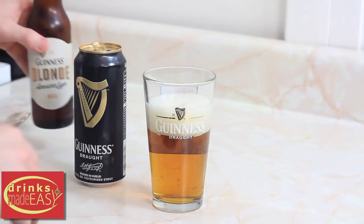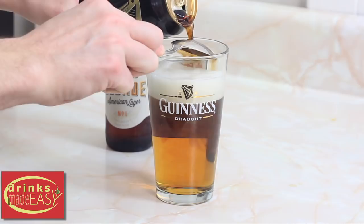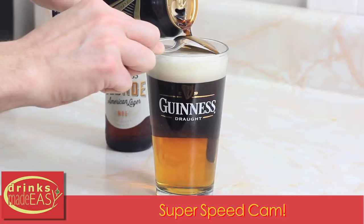Next, you'll take your soup spoon. If you have one of the special layering spoons that's great, but really all you need is a soup spoon. And you'll start to slowly add your Guinness. And there you have your all Guinness black and tan.